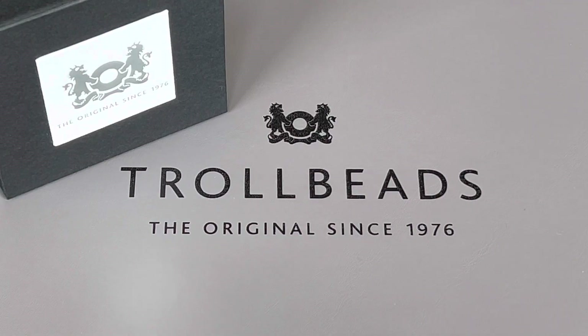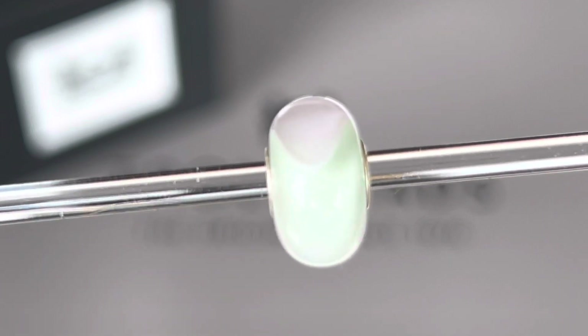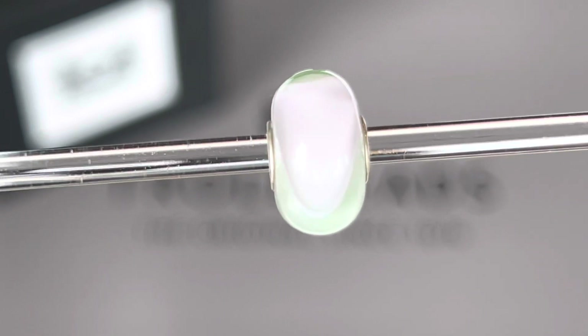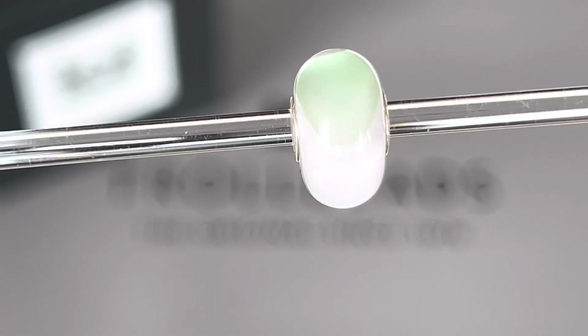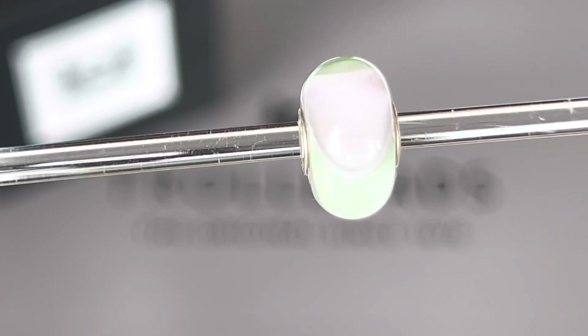A few weeks ago Troll Beads released a new limited edition collection called the Armadillo Collection, and I love armadillo beads that Troll Beads does. There were a few in there that I really wanted to get, so I went ahead and placed an order. The first one I picked up is called the Pale Rose and it has these two gorgeous colors in it — a very light pink and a beautiful light green — alternating in that armadillo shape.